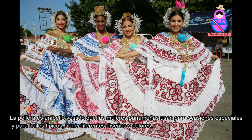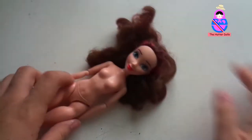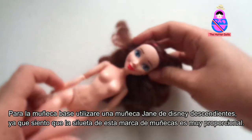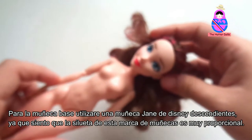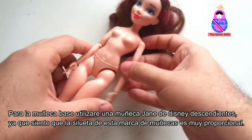La Pollera is a beautiful dress that Panamanian women wear for special occasions and for typical dance. It has different designs and colors. For the base doll, I'll be using a Jane from Disney Descendants since I feel that the silhouette of this brand of dolls is very proportional.